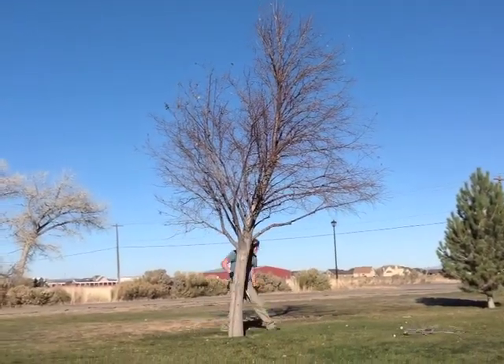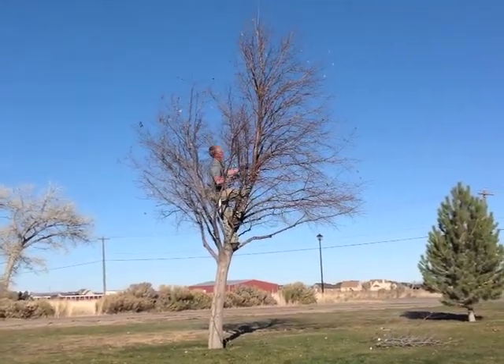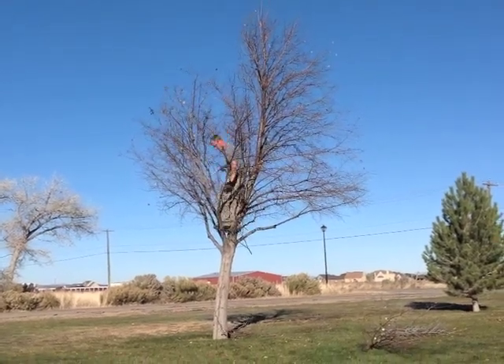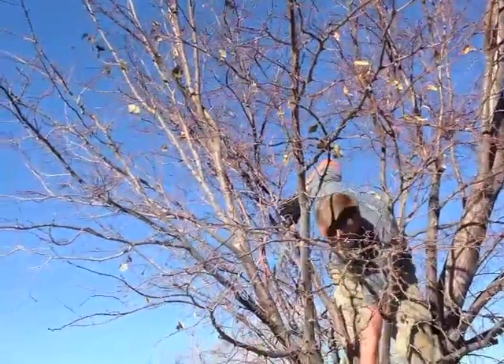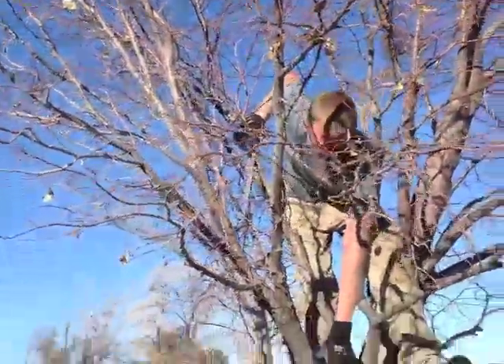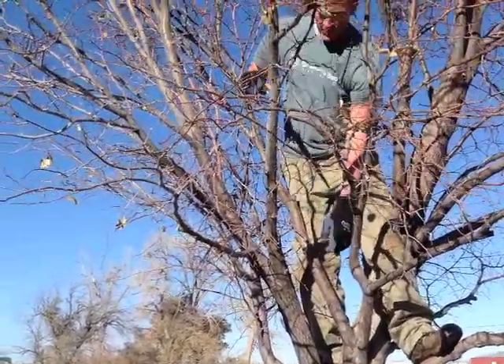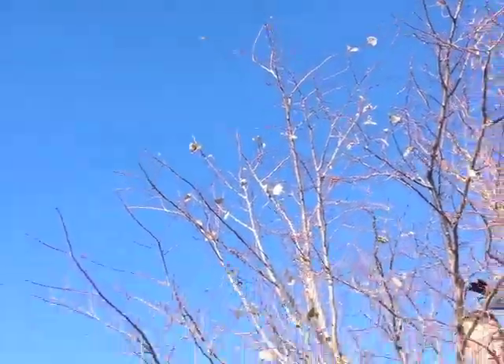Alright, now I'm going to do a quick pruning demonstration to show some of the principles that we discussed in our lecture. At this point in the demonstration I want to subordinate this limb. Its size in comparison to the trunk is a little large. Its height measured from the base of the branch to the tip of the branch is greater than one-third of the total tree.